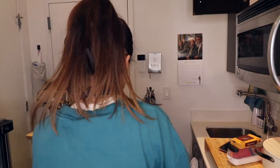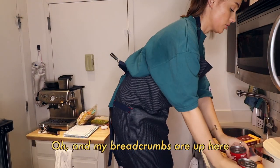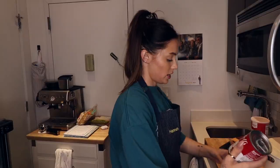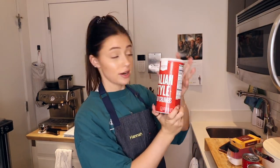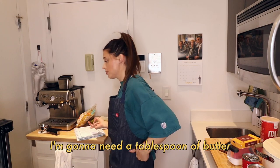Two cans of soup — a can of cream of chicken soup and a can of cream of mushroom soup, and a thing of Italian-style breadcrumbs. I think that's it. I'm gonna need a tablespoon of butter but I'll get that out when I need it. Not many ingredients. Very simple. Hopefully. In theory.